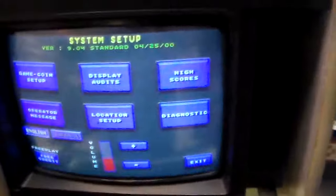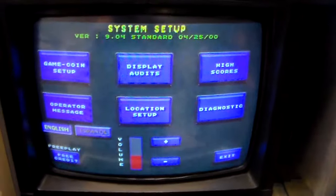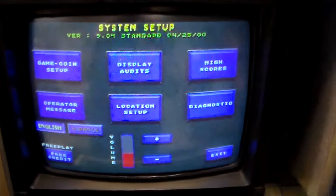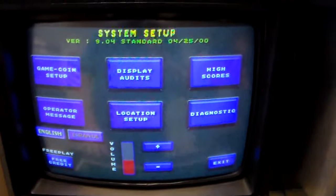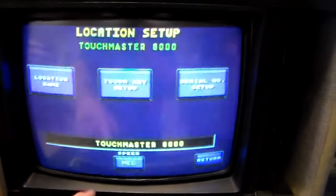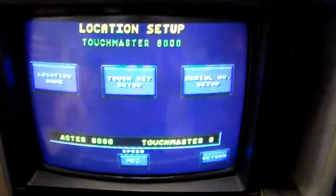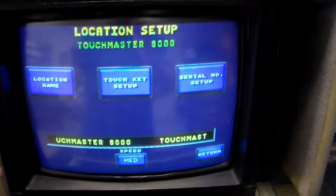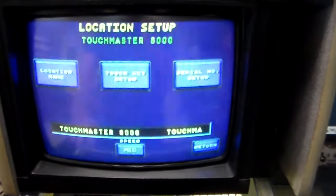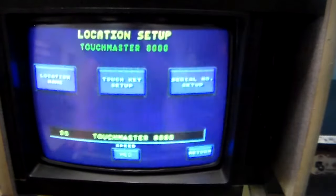We'll press the setup button and you can go into the setup menu here. It says version 9.04 — that's the 9.04 version of the 8000 software. You can set up different things. We've got it on free play right now. You can do things like location setup where you can change the speed, and you can also change the name so you can make it say 'Welcome to Bob's Bar' or whatever. These were meant to be set on the counter at a bar — that was their main purpose.